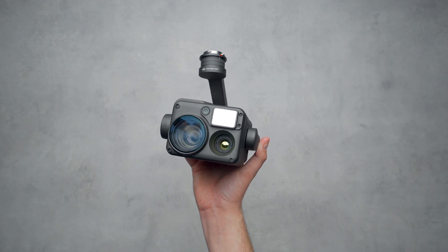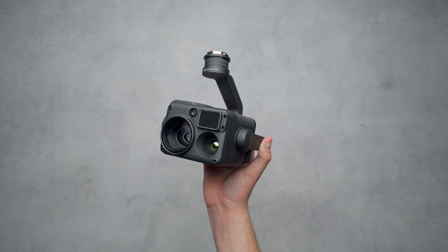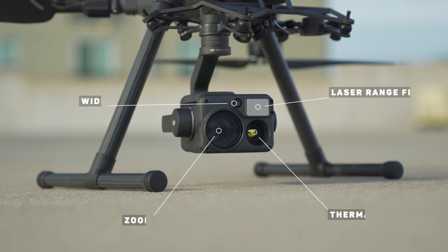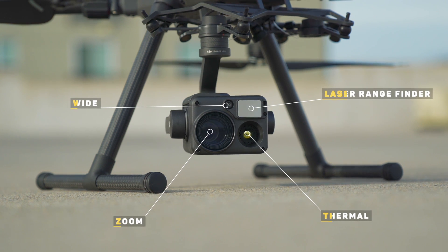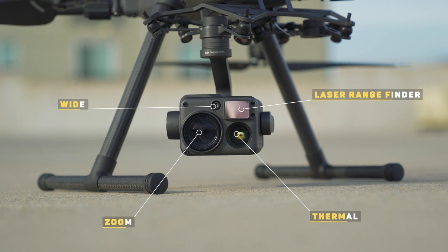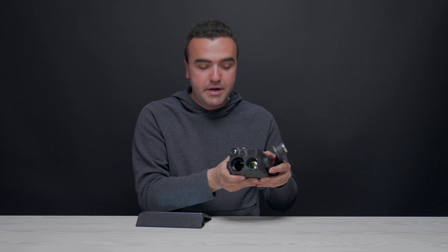As I've mentioned in my previous videos, the main camera that most people would choose to purchase is the Zenmuse H20T, as it offers four different modules in the same camera system: a wide angle camera, a telephoto camera with optical zoom, a thermal camera, and a laser rangefinder. For more specialized missions, DJI has developed the H20N. It uses the H20 platform, taking the same camera housing and swapping out the RGB sensors for starlight night vision sensors, and it also upgrades the thermal camera by adding a second thermal sensor. That means we've got five total modules inside this payload — four cameras and one laser rangefinder.